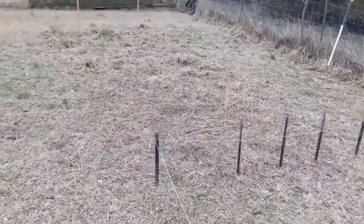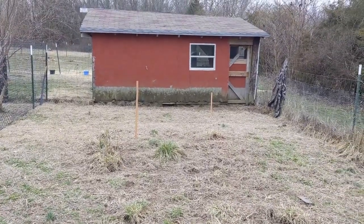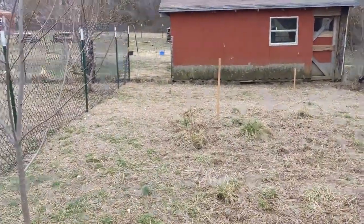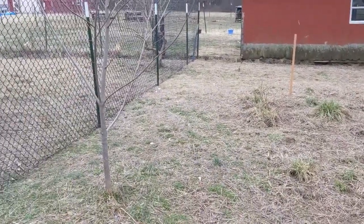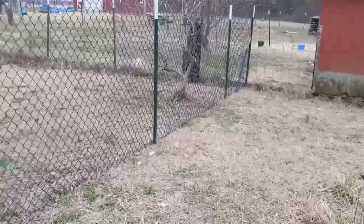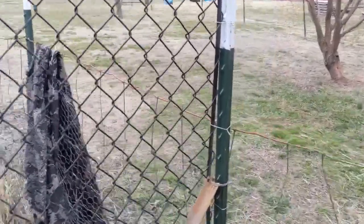I've got some more trees that are going to go in over here — I've got stakes in place, there's a stake there, there, and there. I also need to repair that building down there and get some gutters on it so the water can be channeled off to the side instead of tearing up the wood.